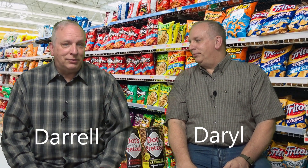Well, that's it. This is Daryl. I'm Daryl. And this is — it's been Pointless Points to Ponder. Even though I think there have been some points here to this one, it's still been Pointless Points to Ponder. Have a good day. You too. See ya.